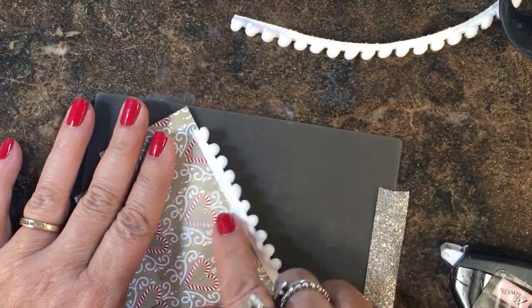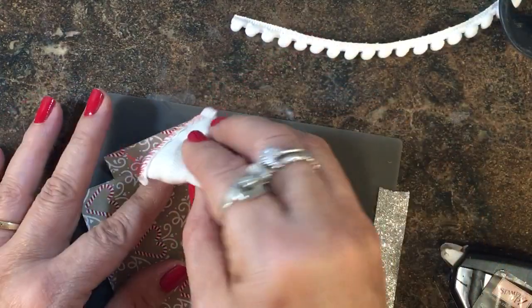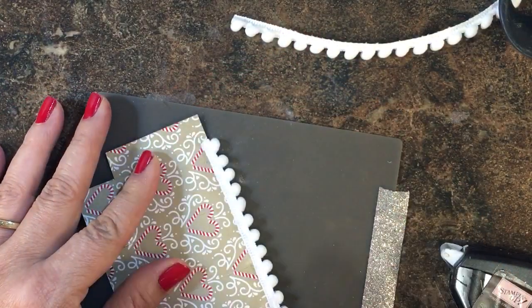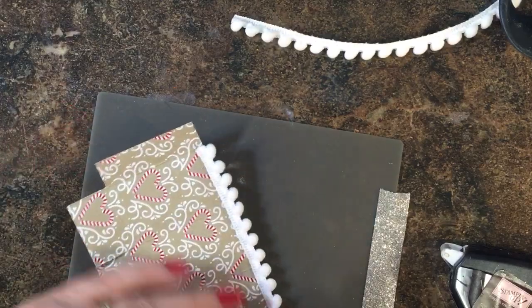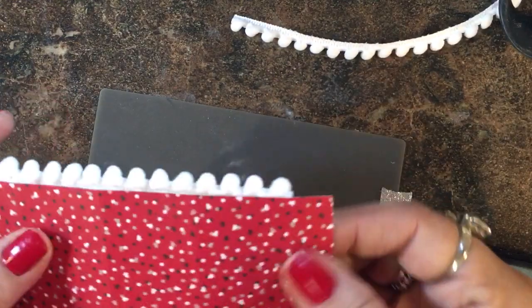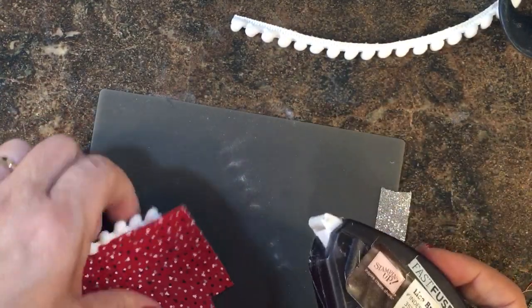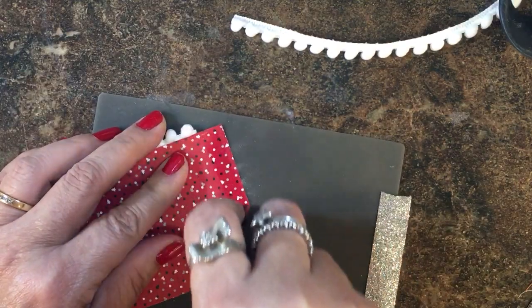Where I put my fast fuse I still have some stickiness, so I'm going to use my embossing buddy and just rub that along there to take away the stickiness with the powder that's in it. Then I can take my fast fuse and put some adhesive on this tab.